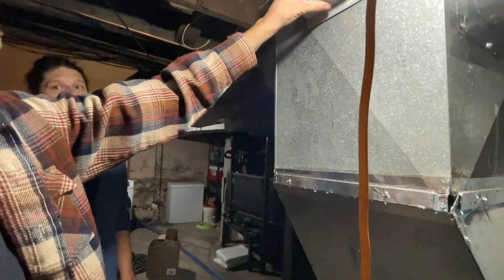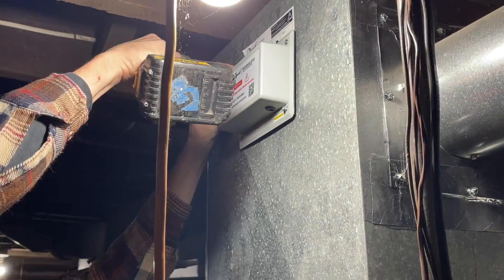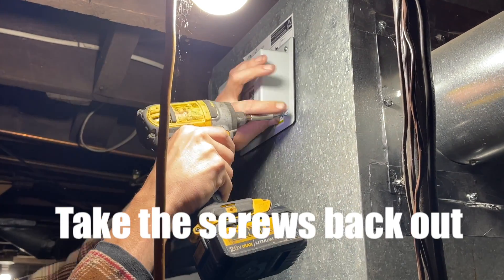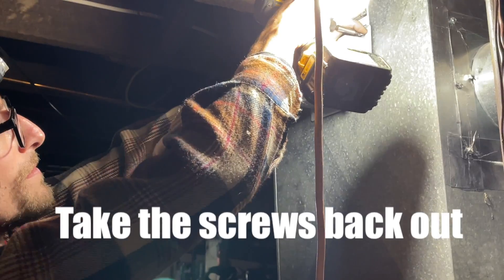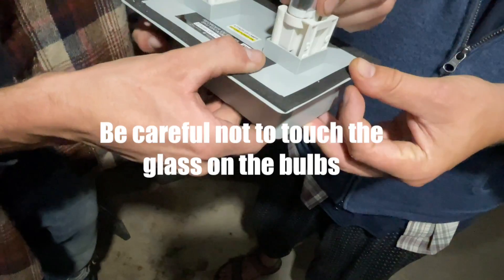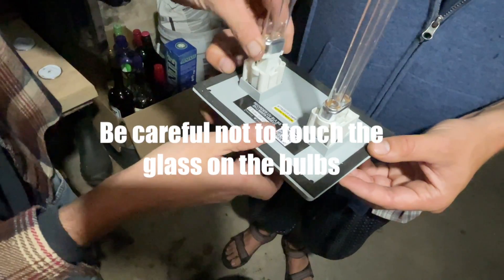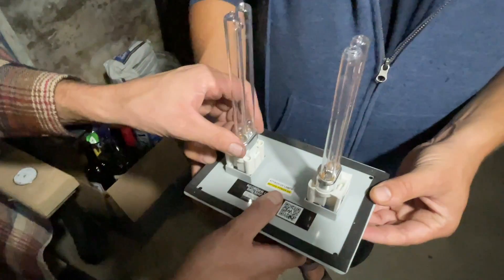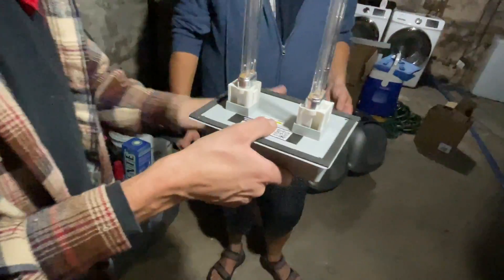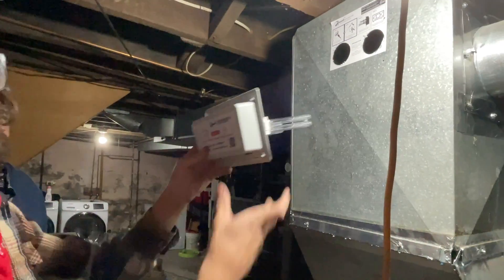I'm going to put my screws in first and then I'll remove it. Okay, we have one in. Nice and stable — two UV lights installed into our HVAC furnace ductwork.